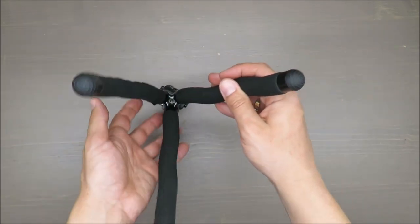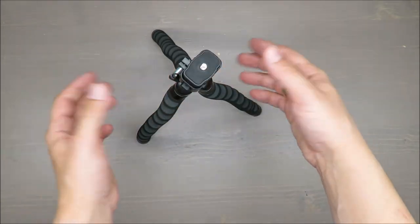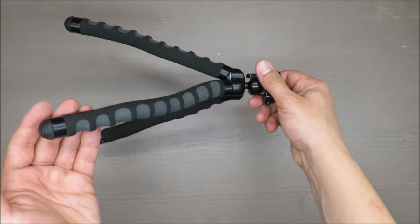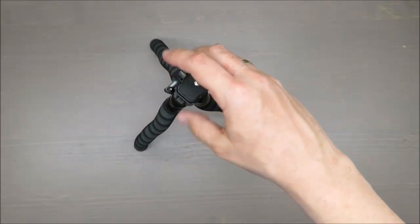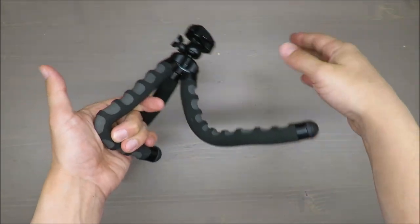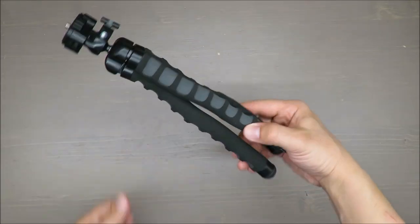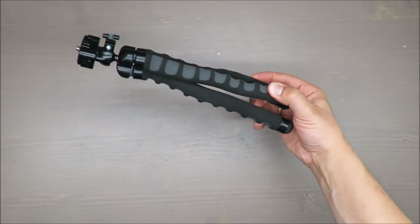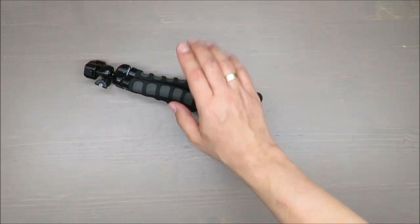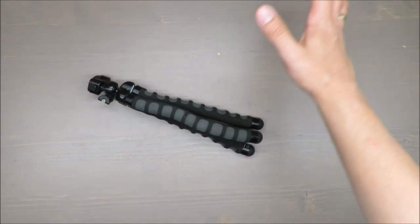If you spot such a tripod at Lidl — maybe it won't always be available as I haven't seen it in a long time — but if you do and you're looking for a tripod, don't hesitate. The quality is great, no problems whatsoever. Almost a decade for a tripod is impressive for me. Thank you for watching, stay tuned, and please share your comments and experience. Take care, bye!